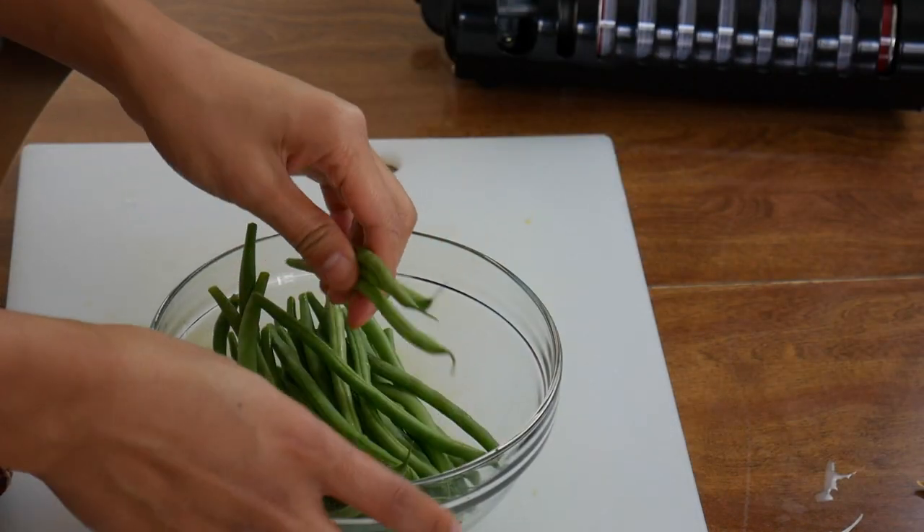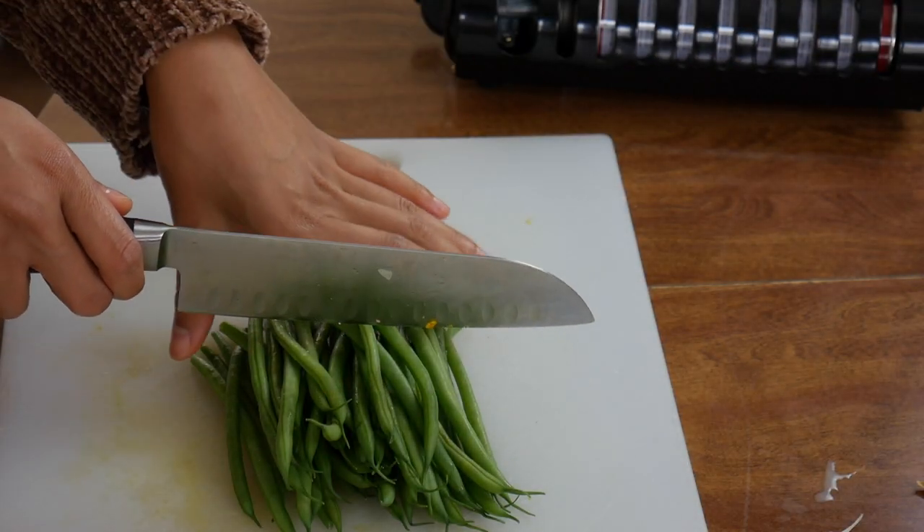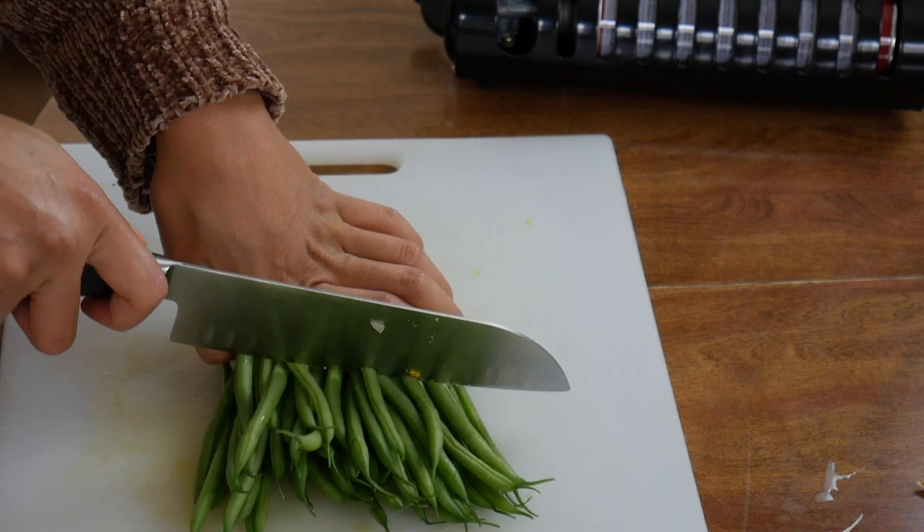Here I have some French green beans. If you read the package, it says Haricots verts — but I know that's not how you say it in French. These are the skinnier versions of green beans. Normally we put in Chinese green beans here, which are skinny and super long, hence why I decided to use the French green beans. Eyeball how much you want in relation to the kabocha squash you have in there.